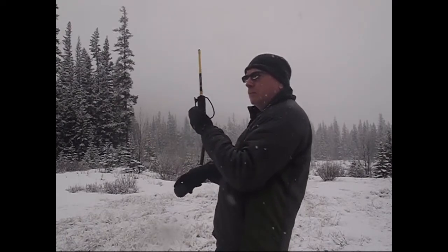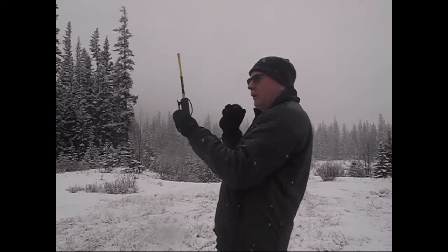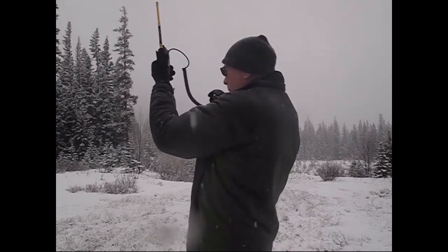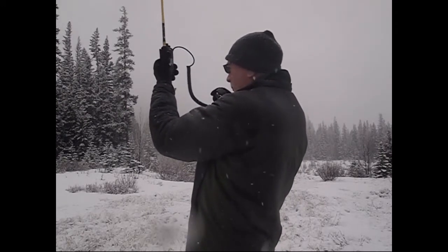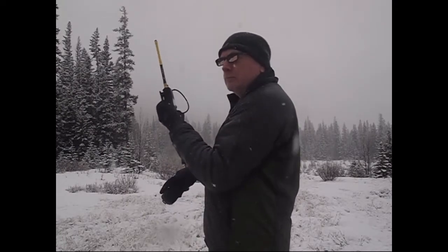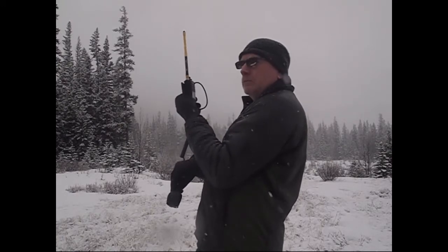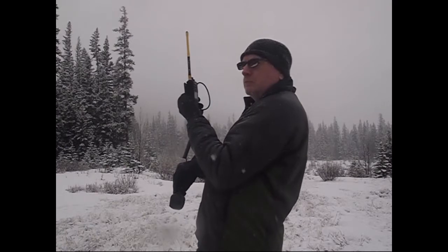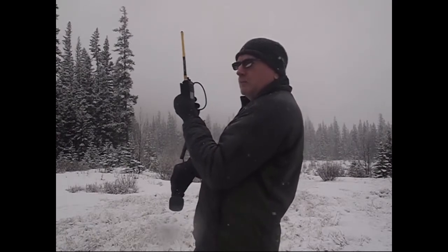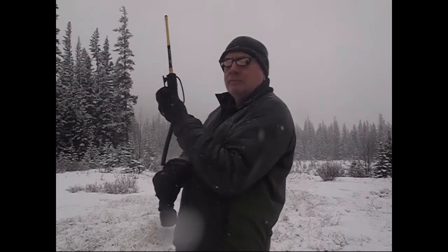I've got the radio over the hood of the truck right now. You're almost five by five — give me a countdown again. Countdown starting now: 10, 9, 8, 7, 6, 5, 4, 3, 2, 1. Mark, that was perfect.